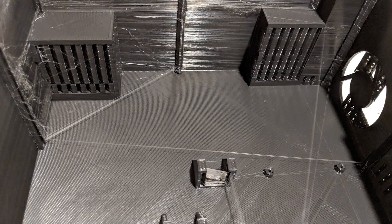No post-printing modifications were done to any of these parts, with the exception of removing the support material. I didn't cut, sand, polish, paint, or seal anything. This is straight off the printer.